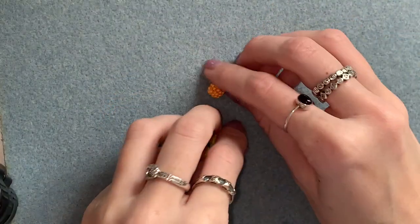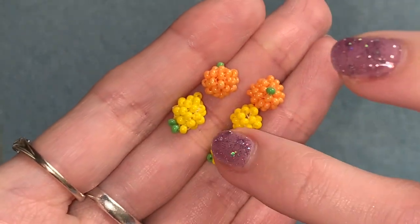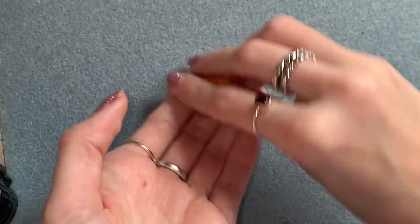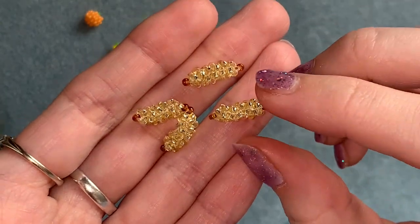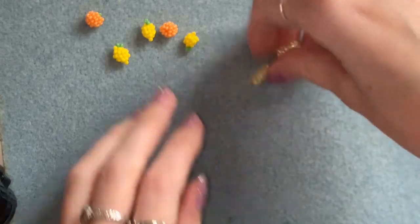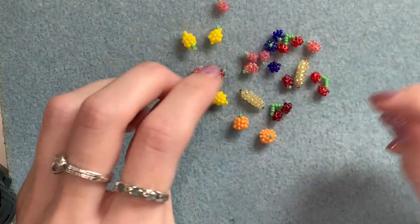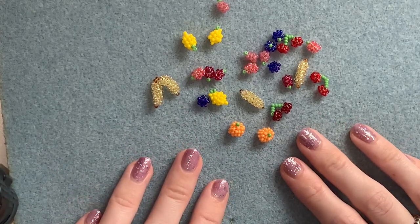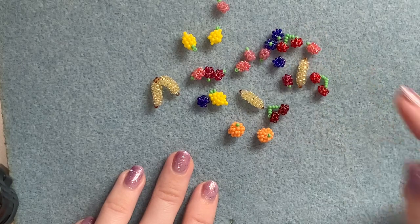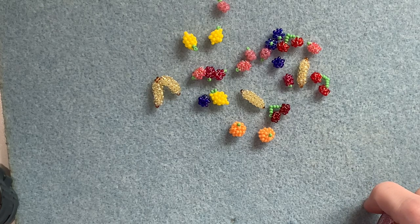Tie off your threads the same way we did on the lemon and we're all finished — that is your orange done! So you need to go ahead and make a few of each of these for your bracelet. In the next video I'm going to show you how to make the little beaded bananas, which are very cute, and in the final video we'll put it all together. I hope you've enjoyed this video and found it helpful — comment below anything else you'd like to see. Please like and subscribe if you enjoyed, and you can follow me on Instagram at beadingbyhannah. Thanks for watching everyone, see you next time, bye!